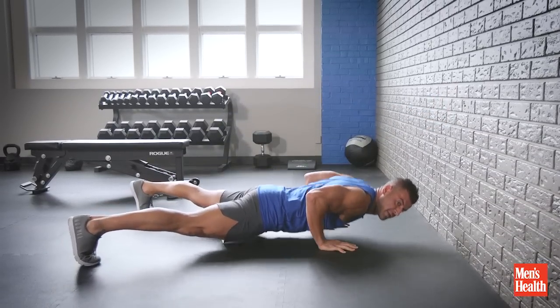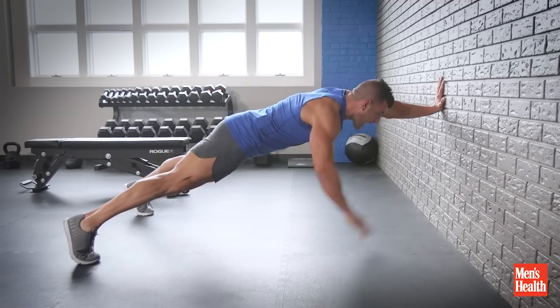Make it harder by doing a push-up first with a nice elbow tuck, vertical forearm positioning, and then add the walk-up.